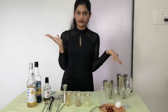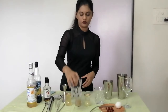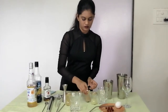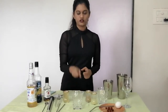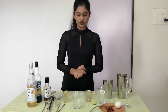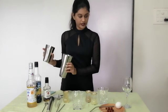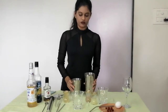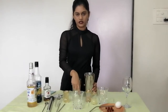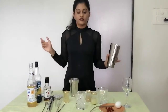I'm going to make the aquafaba version first. Since it's summertime I haven't taken out the ice yet, so I'll quickly go get some ice for my shaker and also fill this entire glass with ice.